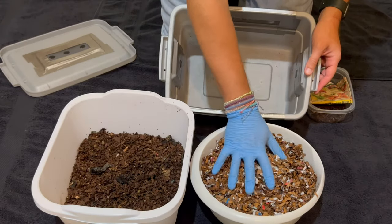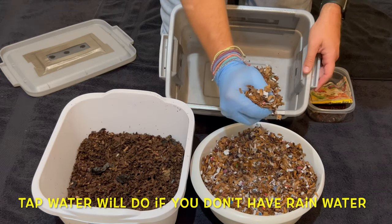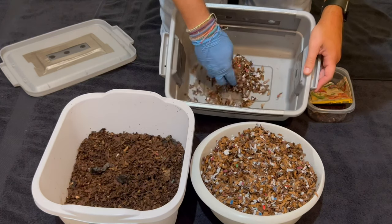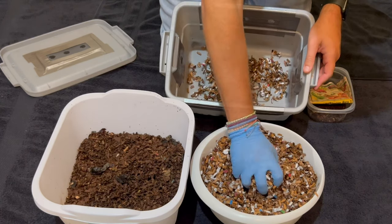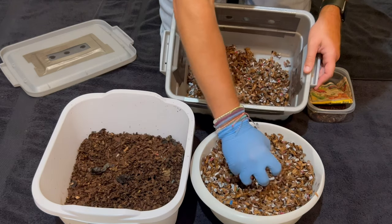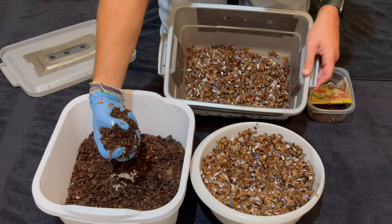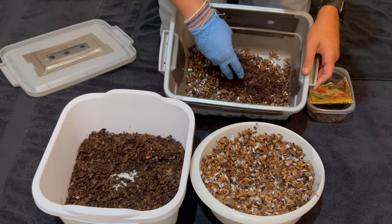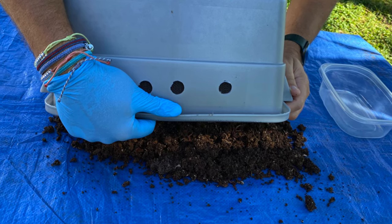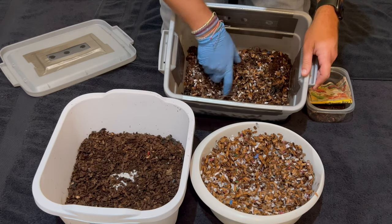First thing you want to do is add some rainwater to the bedding — it's been soaking for about 2 hours. As you squeeze it, you may get a drop or two, but not much. It should feel like a sponge that's been wrung out and placed on the kitchen sink. We're also going to add a handful of compost from last time. You can use garden soil or compost — vermicompost is preferred, but any will do. You're just trying to get some microbes in there.